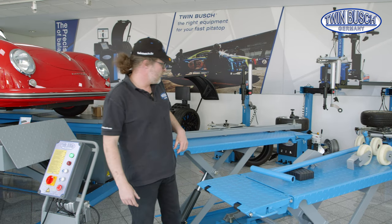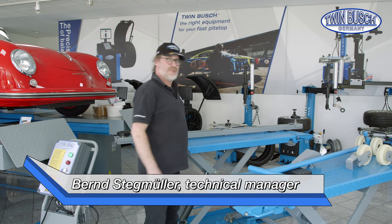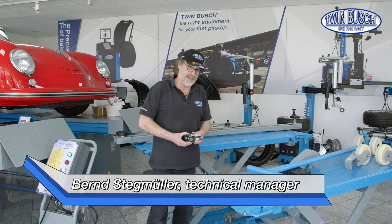Welcome to TWIN BUSCH! There's a new Tips & Tricks episode. Today it's about the limit switch setting on the S310e model.